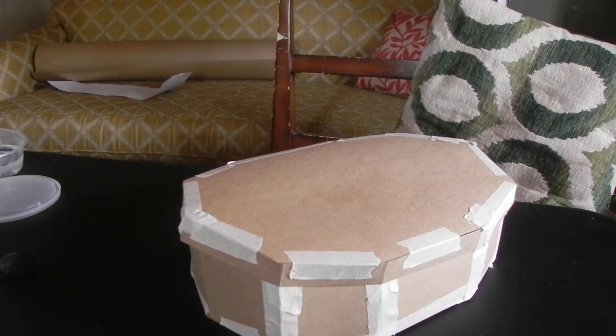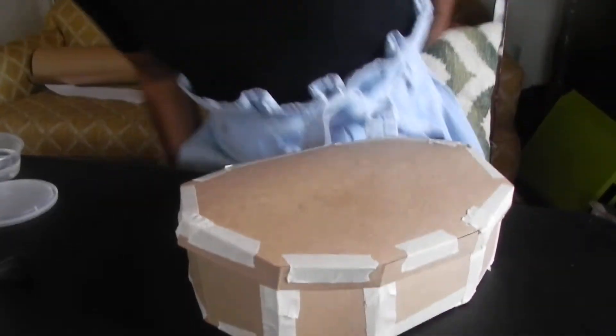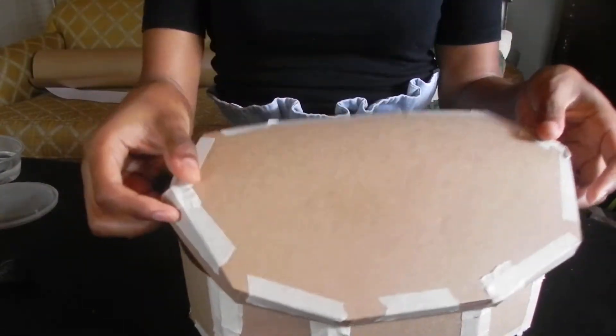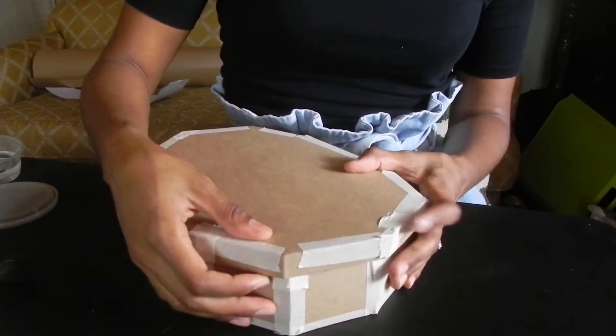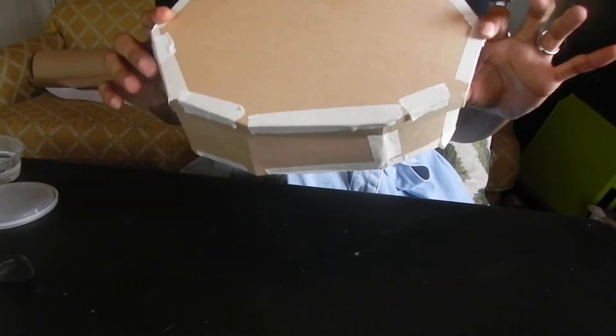I've constructed the lid — just finished shaping all the way around and put it on to see that it would fit. It took a little bit of maneuvering but it is on. Make sure it's a little bigger when you maneuver it.